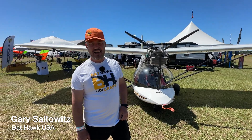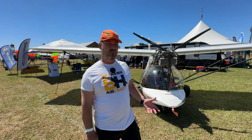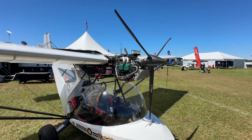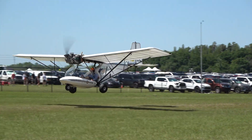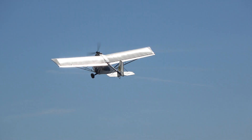Bat-Hawk originated out of New Zealand, actually — it was from the Bantam model. Then it moved to South Africa, and they evolved it to what we now have, the Bat-Hawk. And now, obviously, with the Rotax engine, we have the Bat-Hawk R. It's got the Rotax 912 ULS 100 horsepower four-stroke engine, which for this size airframe is a lot of engine, but it gives it a lot of torque, a lot of lift, and you can get up in very short spaces.